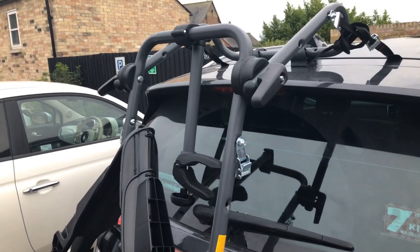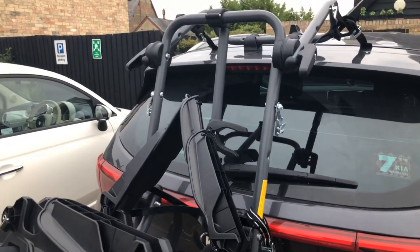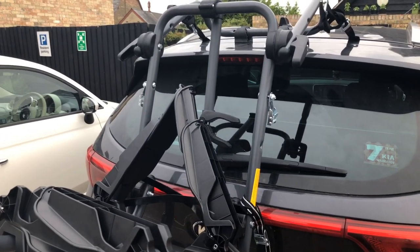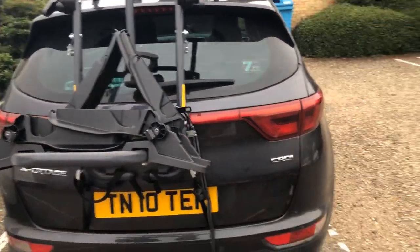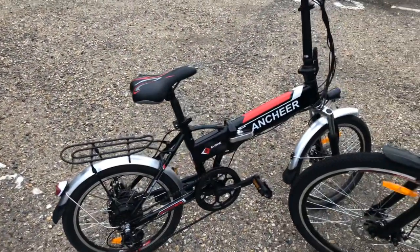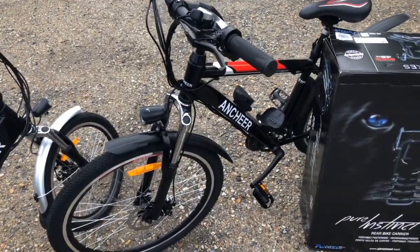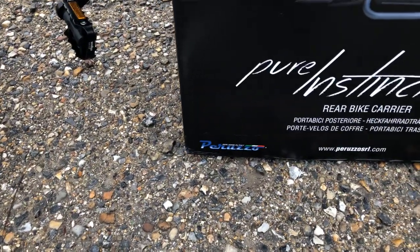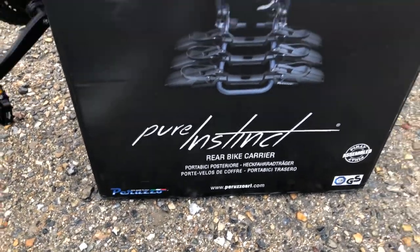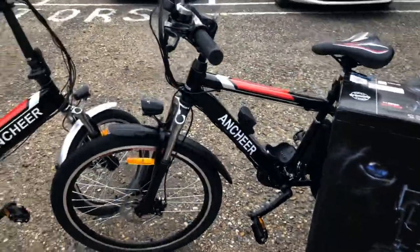It cost us about £150 to £160 — not cheap, but if you're looking for that extra weight capacity because you are carrying e-bikes, then you will need to spend that. Another tip they recommend is to take the batteries out of your e-bikes before loading them, which obviously makes them a little lighter, as I have done. So it's the Peruzzo — P-E-R-U-Z-Z-O — comes from Italy, we bought it from Lord Gun, and we would really recommend it.